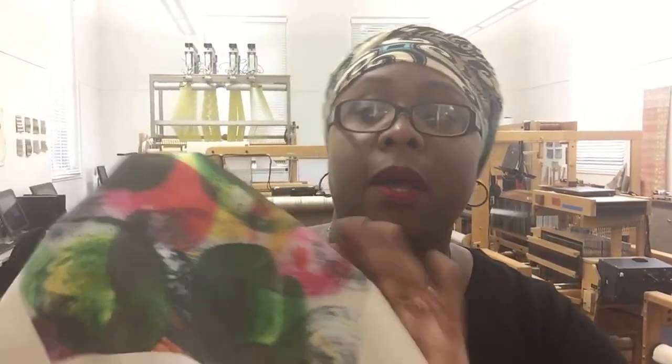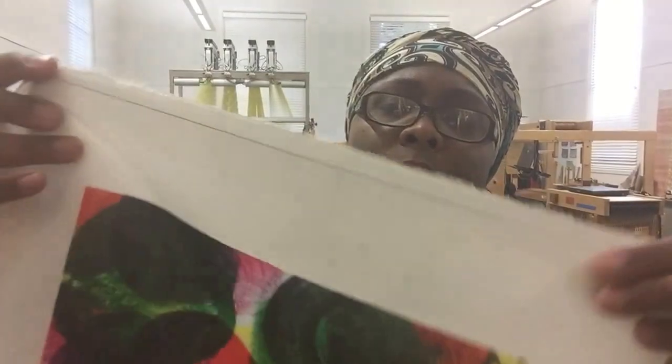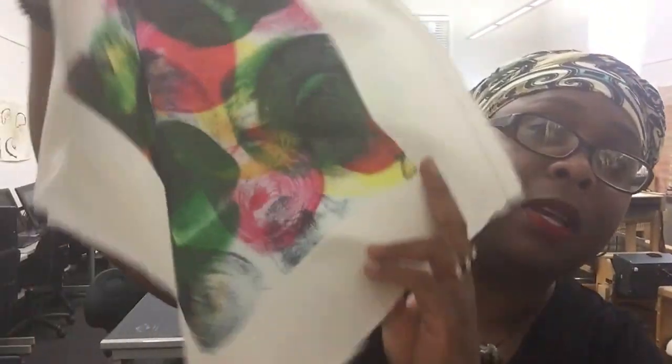So what happens is it's on sublimation paper and there is sublimation ink — the same machine that actually prints the fabric prints this paper — and then you can use heat to apply it. I don't know, it feels kind of silky.